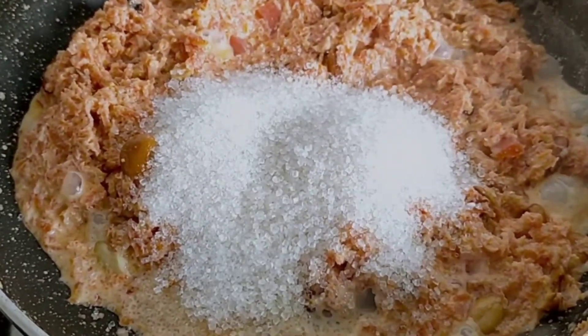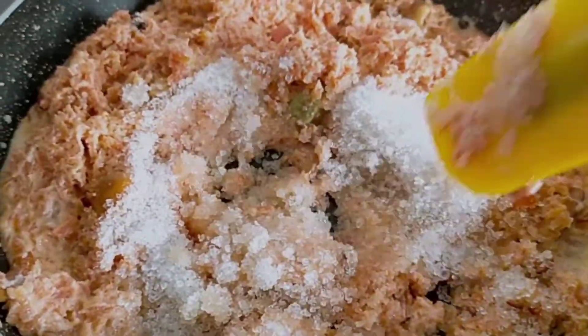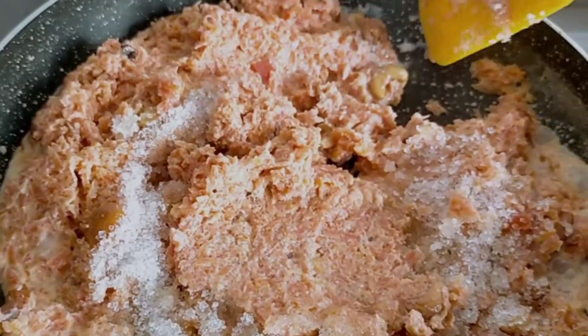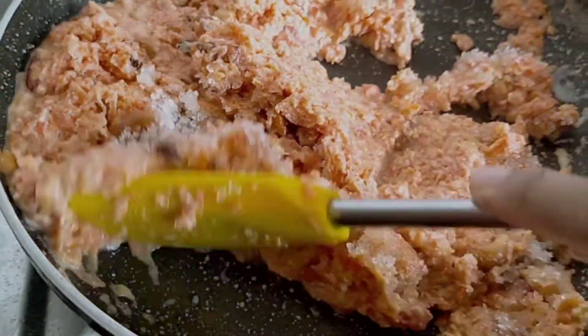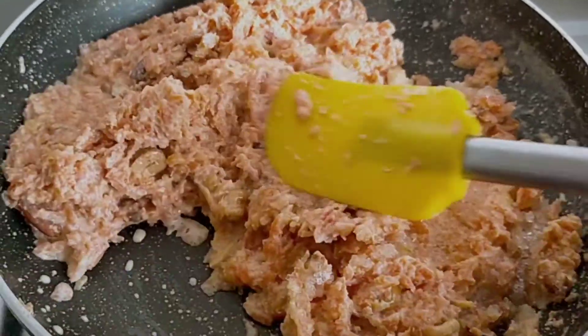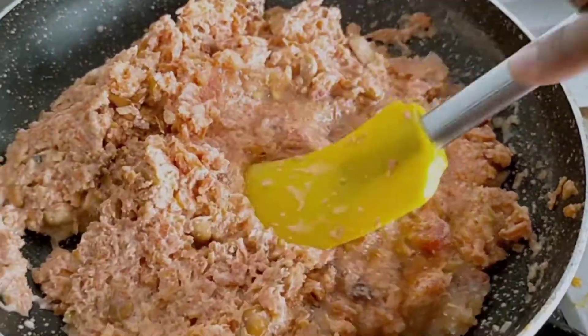After cooking for two to three minutes, I'm adding sugar — half a cup of sugar. The sugar quantity is up to your choice; you can make it more or less. Mix it very well, then cover with the lid and cook for another two to three minutes.